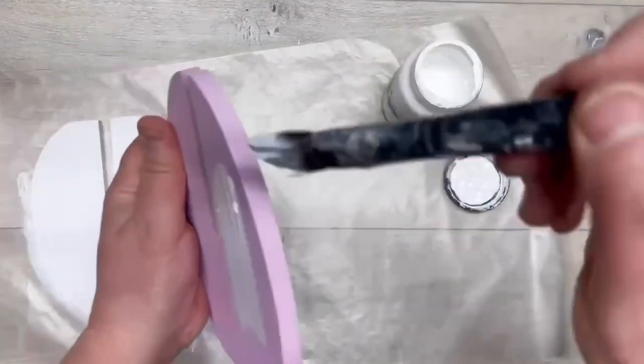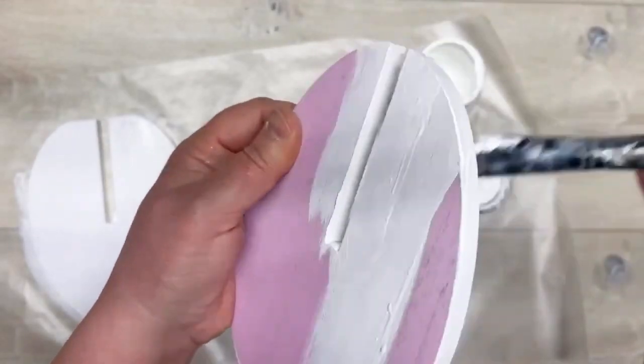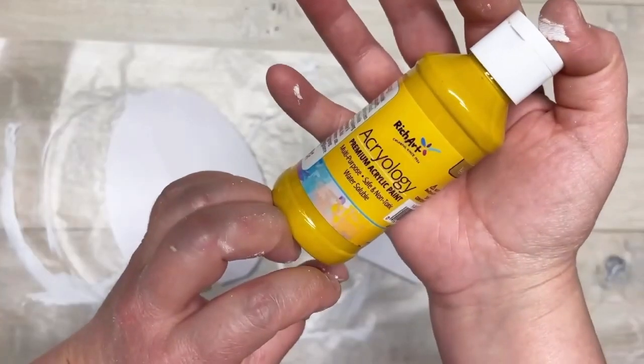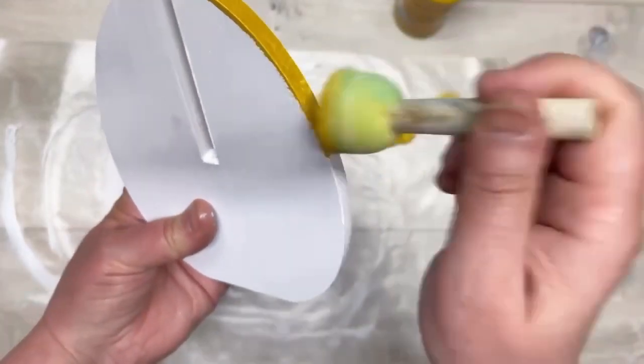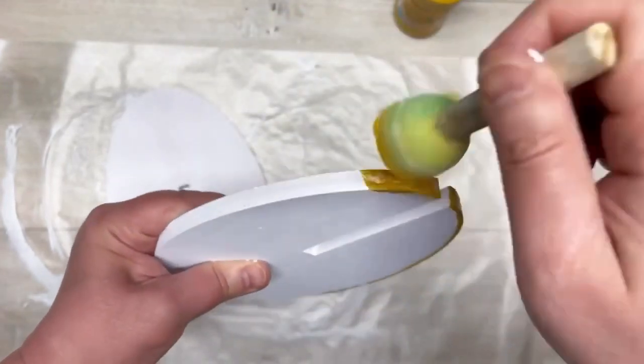Next we're going to paint them. Listen, I'm just going to tell you right now - do the sides first so you have something to hold on to when you do the inside. Ask me how I know that little tip! I take some paint I got at Dollar Tree and I'm dabbing it on, doing the sides first and then we'll do the inside.